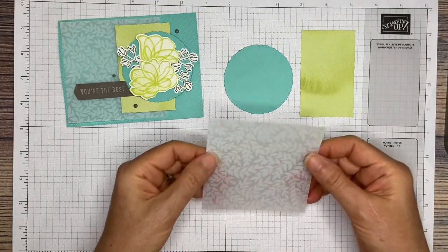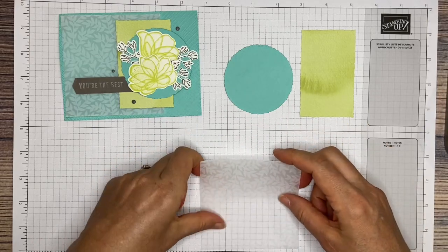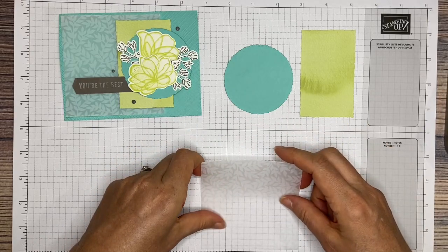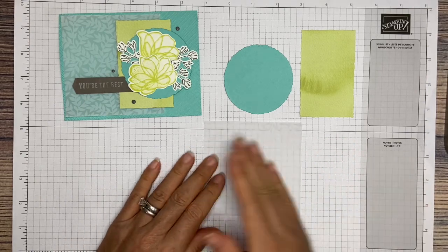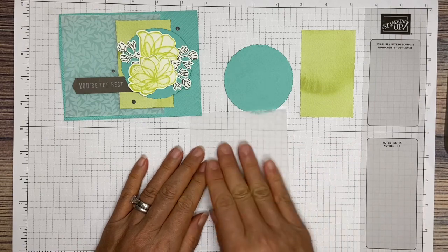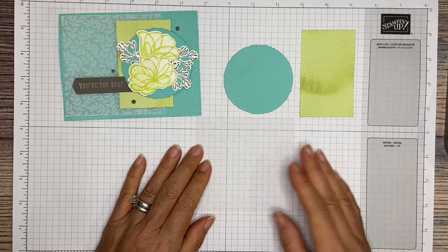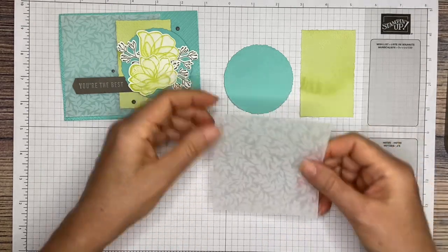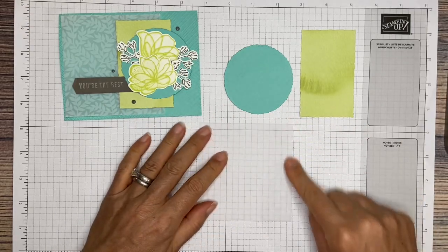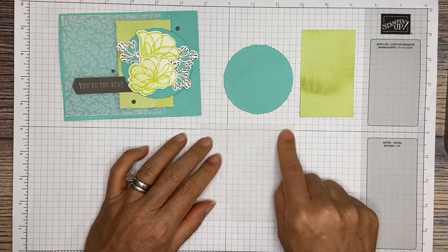We are going to take our piece of vellum — it measures 4 by 3 and 7 eighths. You want to make sure that your 4 is your vertical piece, so it should be 4 inches going up and down, and then 3 and 7 eighths across horizontally.